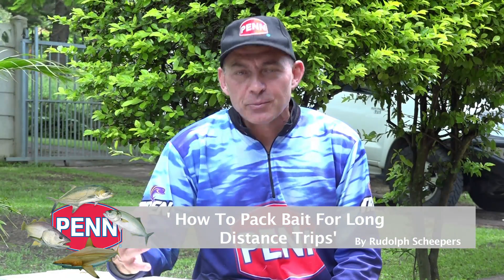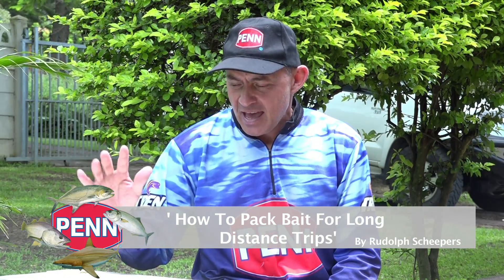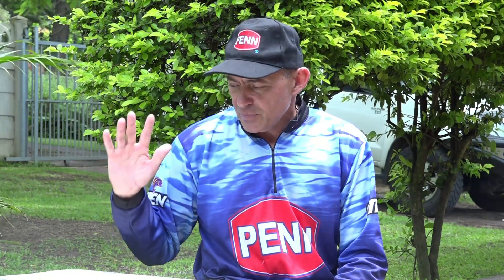Today we're chatting about bait preservation again, specifically about traveling with bait. In South Africa we travel long distances to our fishing destinations and often pack our bait boxes early morning or the evening before, travelling six to eight hours. By the time you get to your destination the last thing you want is your bait to be defrosted and soft. Here are a few tips on how to preserve your bait if you're not traveling with a mobile deep freeze.